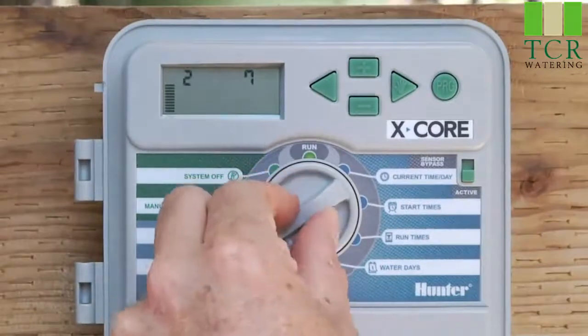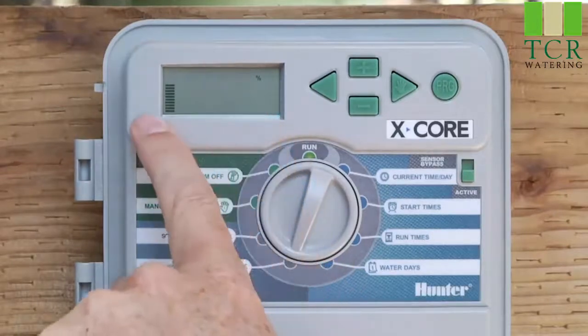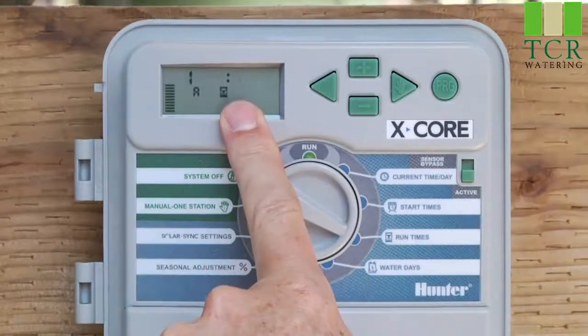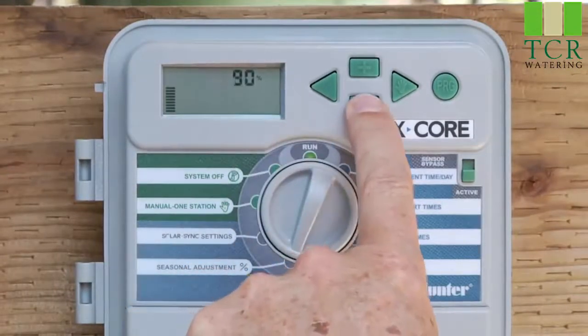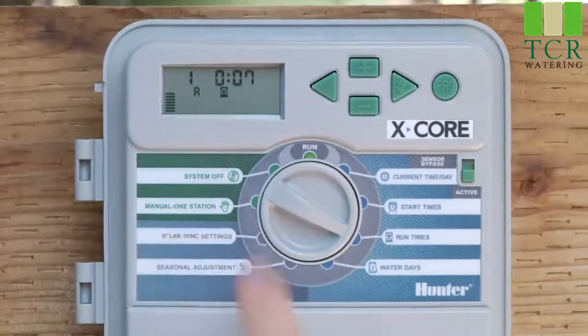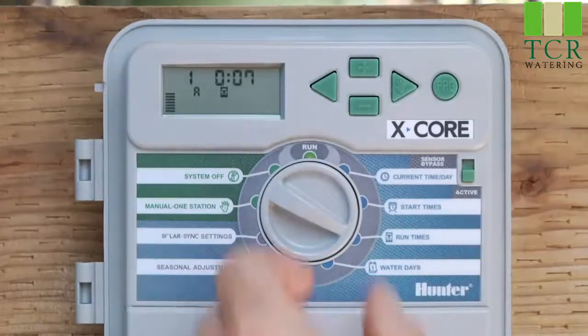The last setting here is called season adjustment. It comes from the factory at 100%, and there are bars on the left-hand side that correlate to the number on screen. This is a broad brush setting that affects all station run times on every program. As we put in 10 minutes on station one, at 100% that stays at 10 minutes. But say it's September or October and you want to back the water down — you can go down to 70%, and that 10 minutes now turns into 7 minutes. This lets you adjust all station run times at once.